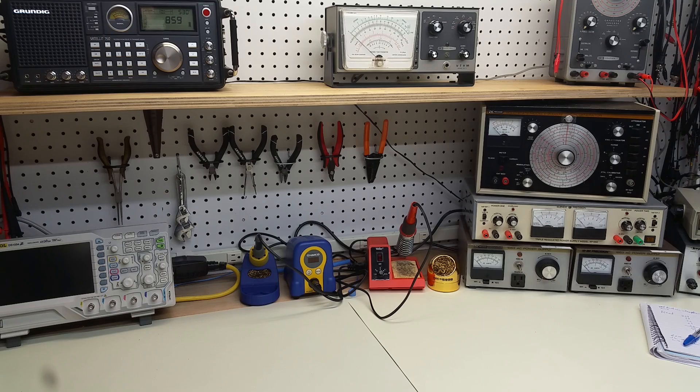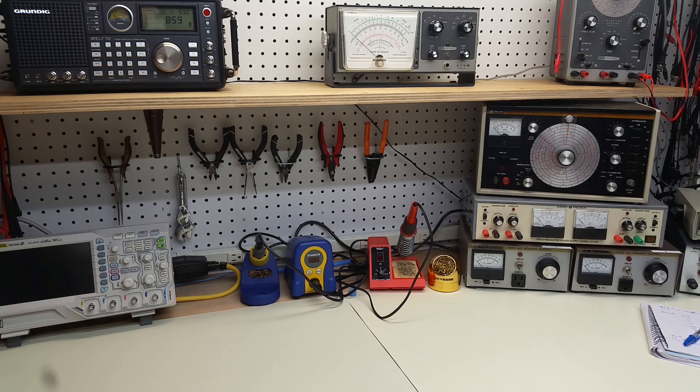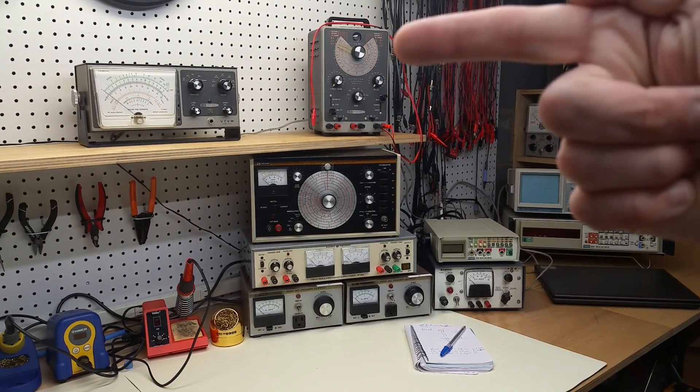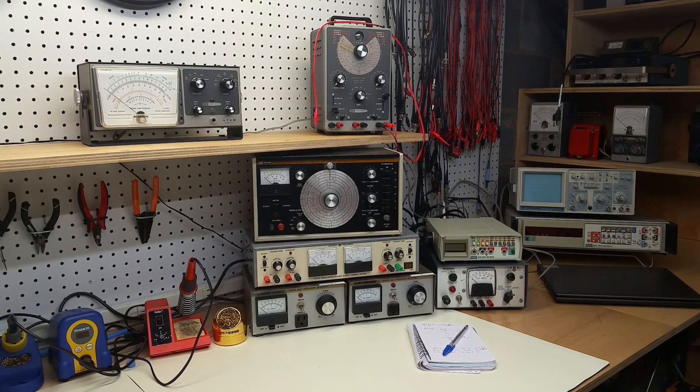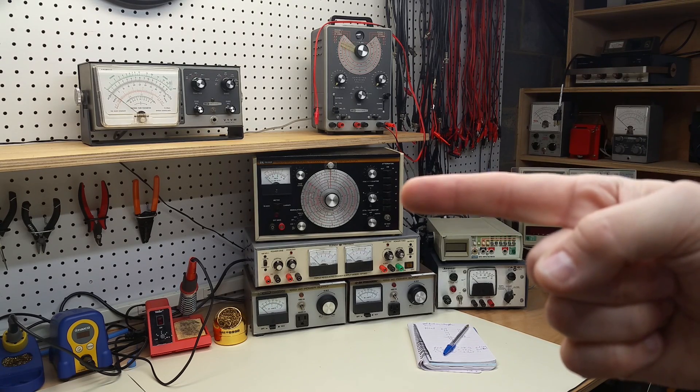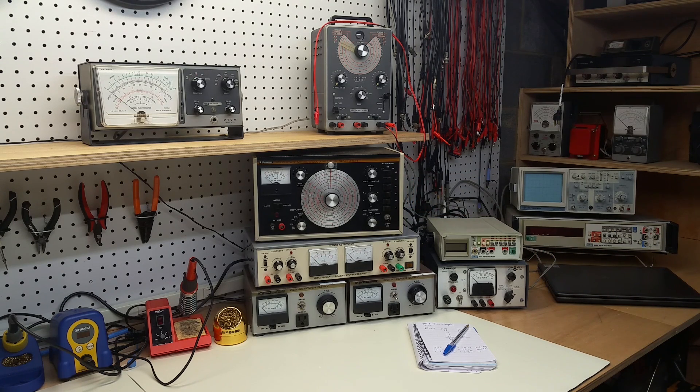Heathkit vacuum tube voltmeter — very simple circuit, but gets the job done. And what's really nice is the very large meter face. And then just panning around a little bit more, a Heathkit capacitor checker that tests leakage up to 600 volts. It's a BK Precision function generator, model E-200D — one of the classics, and I use it in a variety of applications.